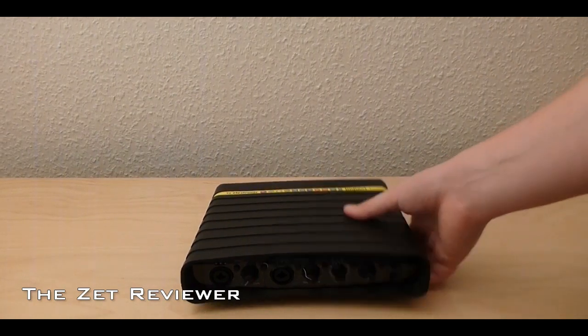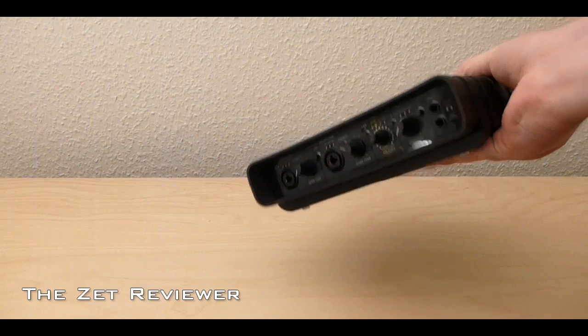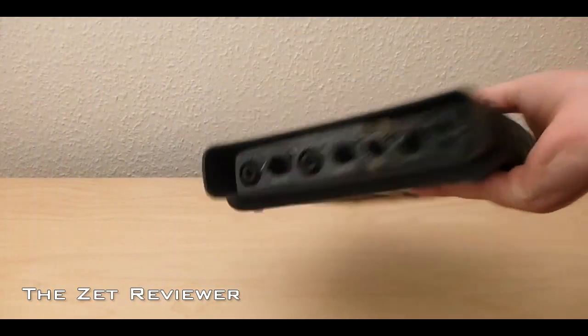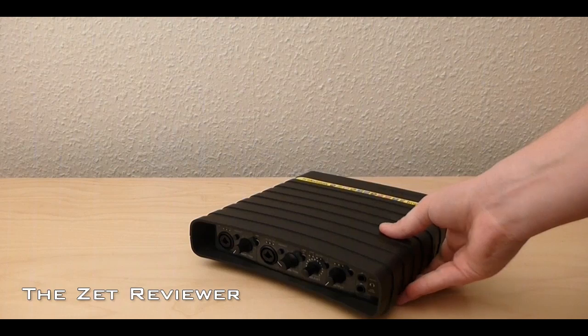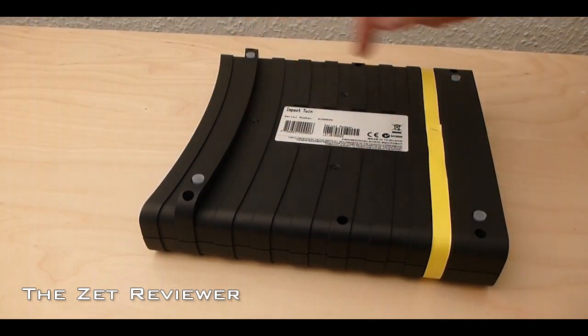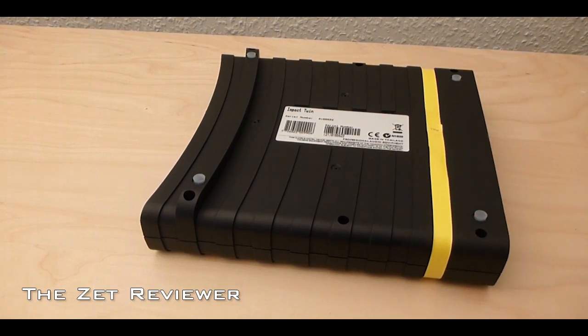The interface is a lot bigger than I expected and it's also quite lightweight, which makes it ideal to travel with. The exterior is made out of plastic with a very nice rubbery matte finish. At the bottom are four very soft rubber feet which definitely ensure that the interface is not going to start moving around on your desk.